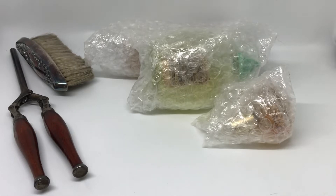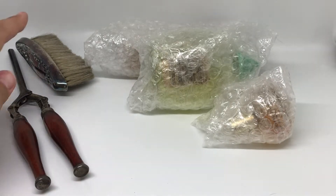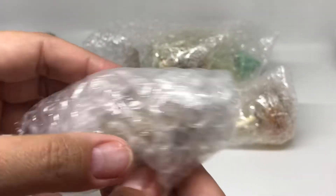I purchased four different lots — so it was the hair curling iron and then the brush, and then whatever's in this package.